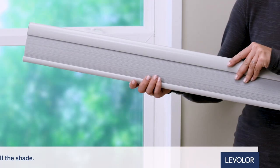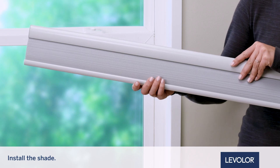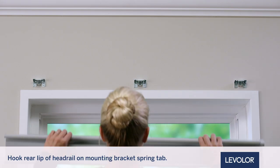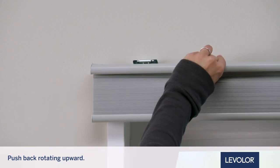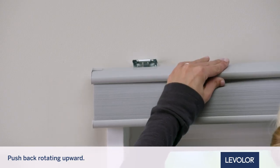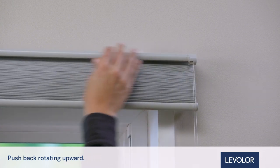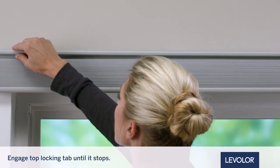Use a level to confirm the brackets are level. Now that we've successfully mounted the brackets, we will need to install the shade. For corded shades, hook the rear lip of the headrail on the mounting bracket spring tab. While pushing back against the bracket, rotate the front of the headrail upward to engage the top locking tab of the mounting bracket. The shade will easily snap onto the bracket.